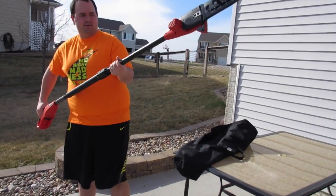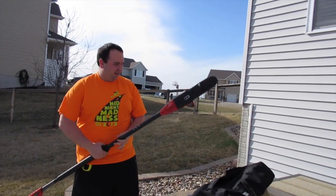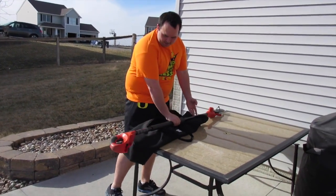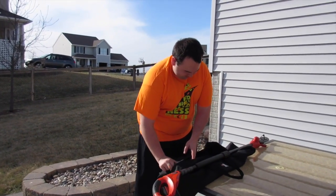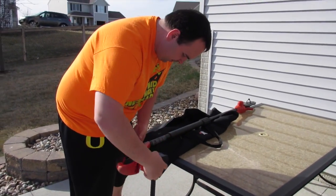That looks legit, man. I'm scared — it gets bigger. That's the best part. Are you serious? Yeah. That's insane, it gets bigger. Hopefully there will be no more fungus-looking poop on the tree. It's just a fungus. Okay.